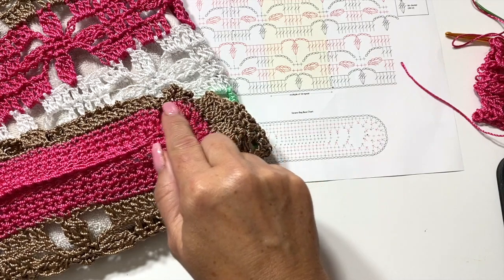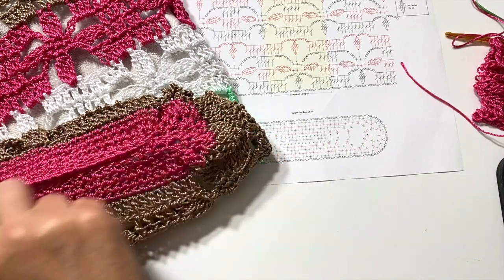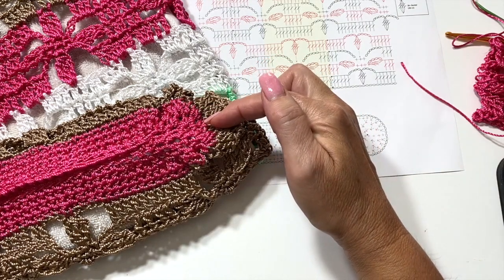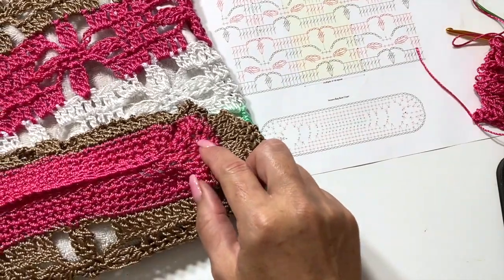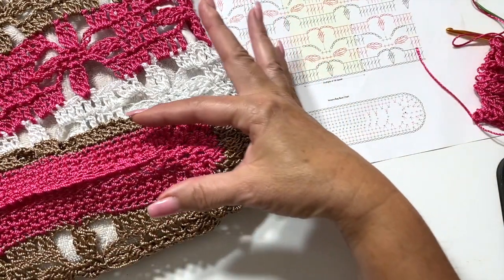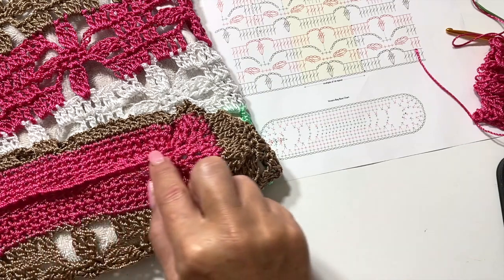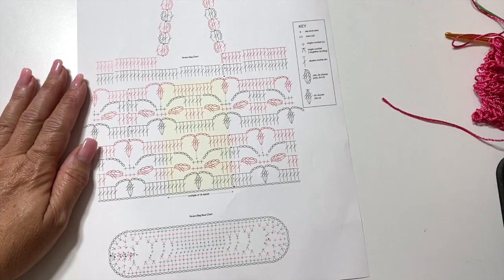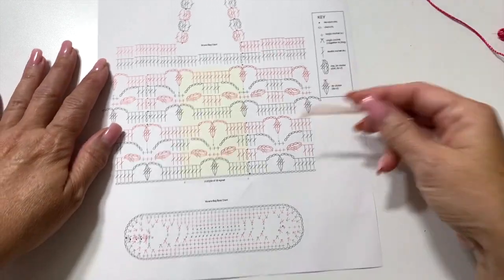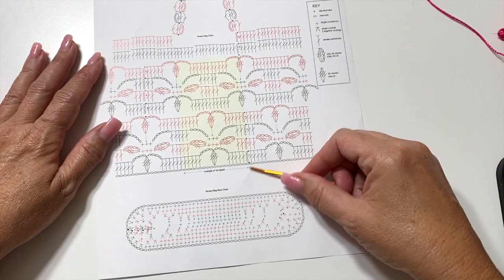As we continue up, the chart will show you how to work the handle right into the last round of the bag. Then working in the opposite side of that beginning chain is how you will add the base. We pick up and crochet into each of the beginning chains and then work in the round with decreases on either side of the center point to create the decreased bag base and then crochet the two sides together at the end.